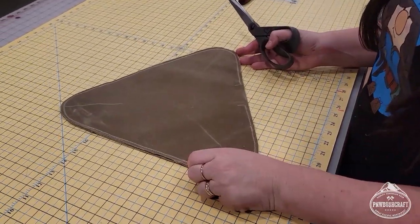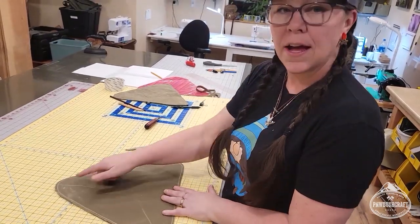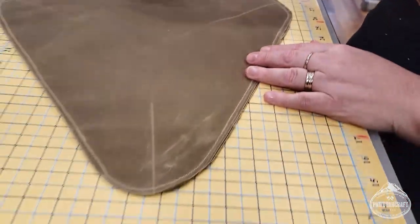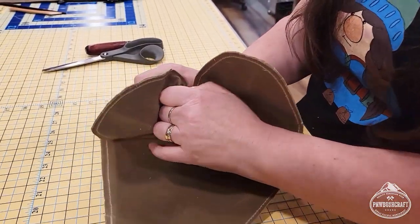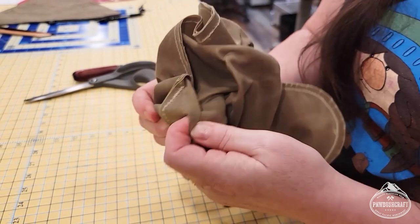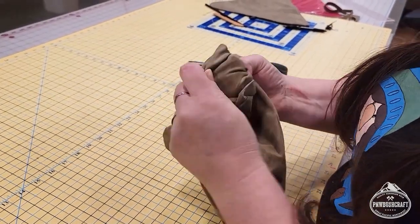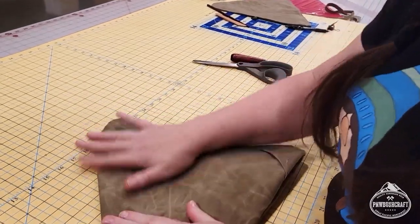Now we're going to cut all the extra off — this is going to be on the inside, so be neat but don't stress about it because nobody's going to see this part. After trimming all three sides, I'm going to cut almost up to the thread so when I turn this inside out it arches better inside. I also mark the fold line so when I turn it inside out it folds easier. Grab from the same side of the pocket each time, then pull it inside out. Make sure all three corners end up on the same side — it takes a little finagling but when you get it right it looks really good.